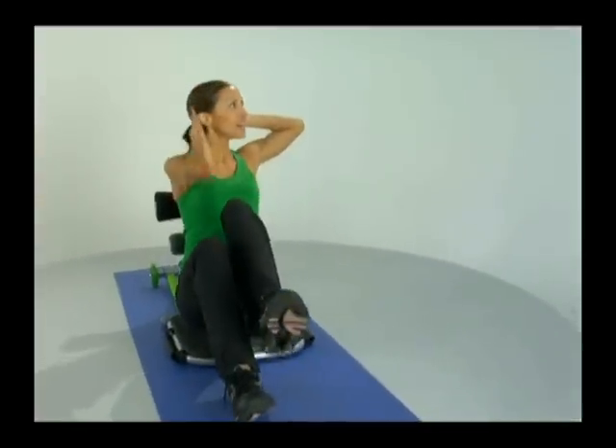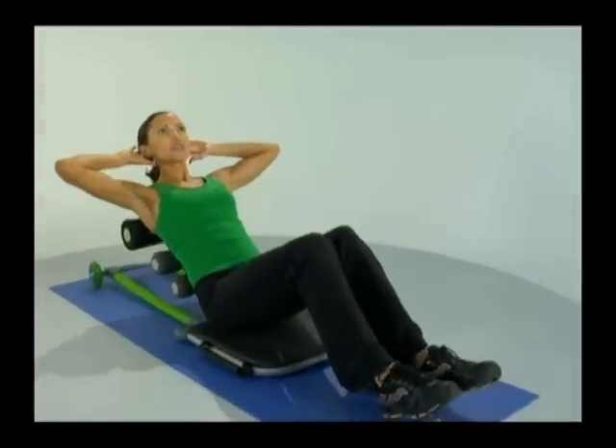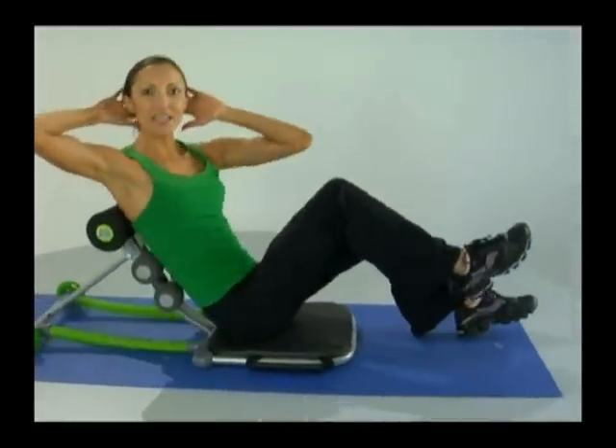Remember to inhale back, exhale as we come up and across. As you do this, you will feel a little more emphasis on one side of the abdominal cage as you pick up each heel.